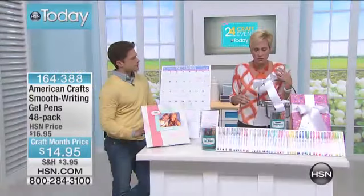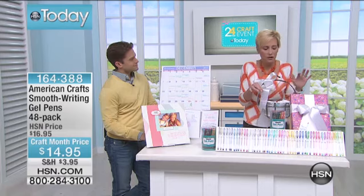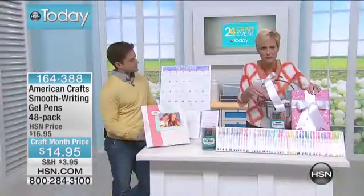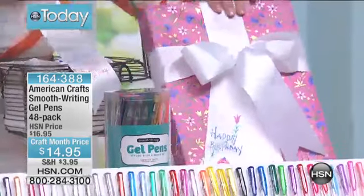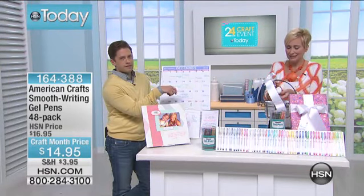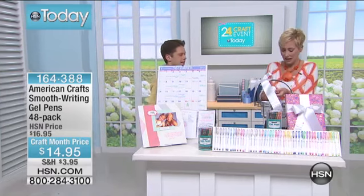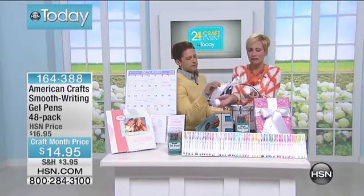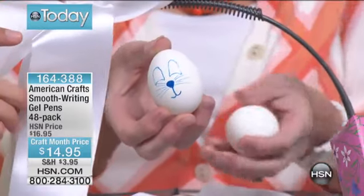And then all these fun things you can do as well — my new favorite thing is writing on ribbon with the American Craft pens. Writing 'Happy Birthday' on the ribbon, and they write so smoothly they can write on fabric without bleeding. I love what you can do with Easter eggs — just let the kids decorate without having to deal with dips and the mess. It's non-toxic, no mess, no fuss.